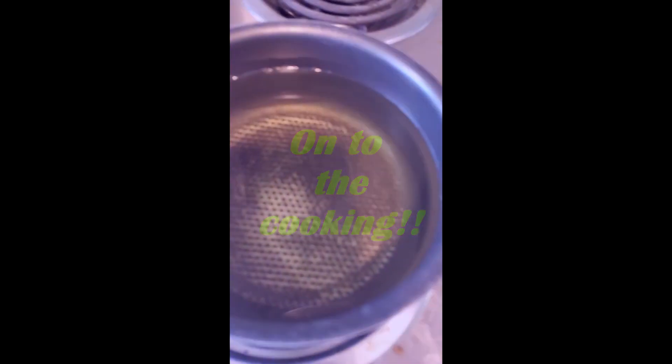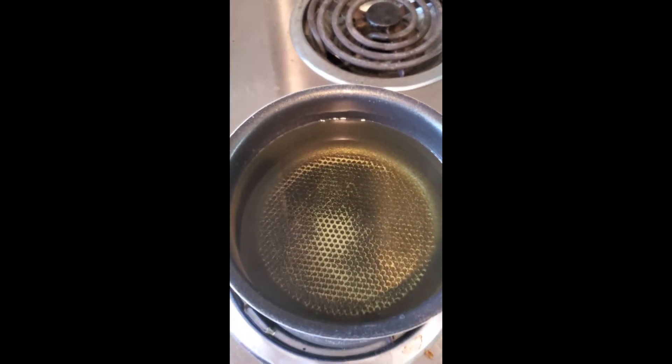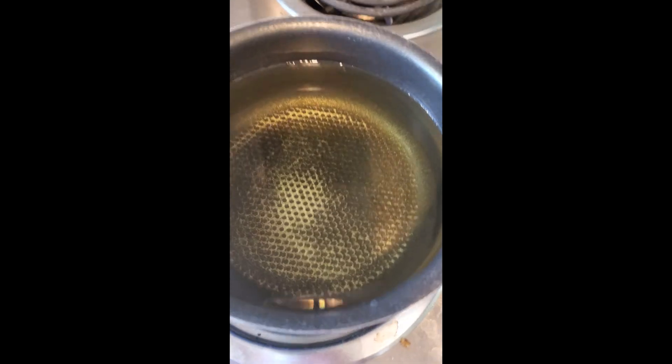Some deep fried pickles! For those of you who don't know, I actually graduated from culinary school in 2017, so we'll see how this goes. I have a pot of oil right now and I'm probably gonna turn it back on so it starts to get warm again. I had it on a little but I don't want it to get too hot and burn.